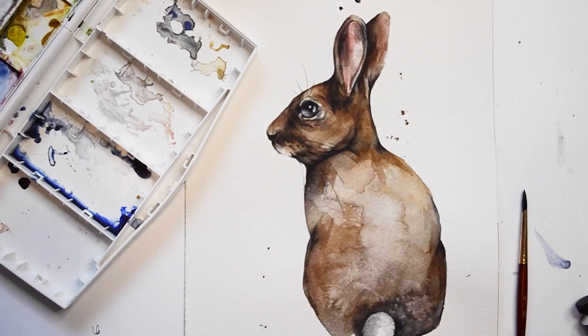Thank you so much for watching as I paint this rabbit. If you enjoyed this video, please consider subscribing or even supporting me on Patreon.